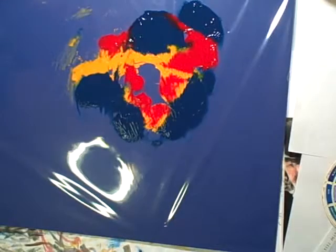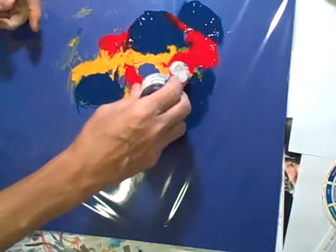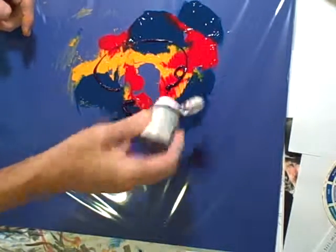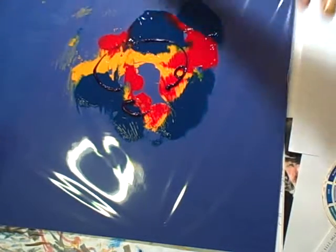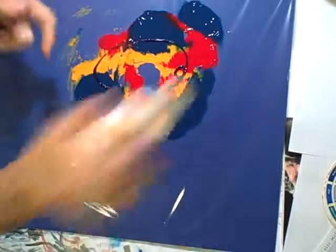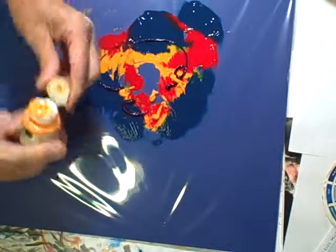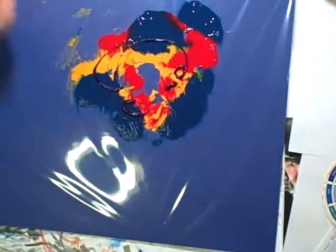I'm going to put this aside, get another one, and for this one I'm going to add a little violet on top of these other colors, and maybe a bit more of the orange. I'm just trying to have the impressions have some similarities but also some differences. They're going to end up having sort of the same shapes, but each one is going to be a little bit different.